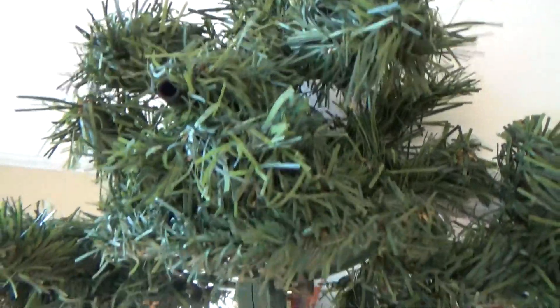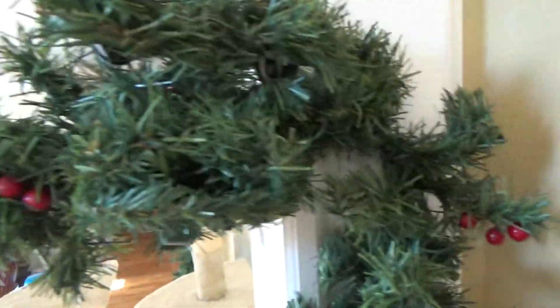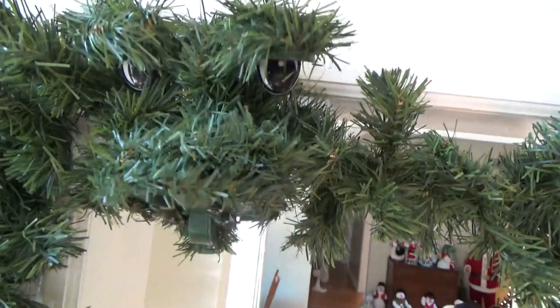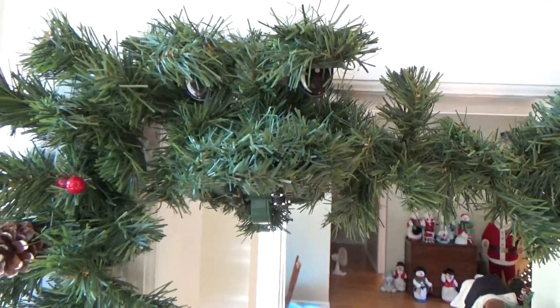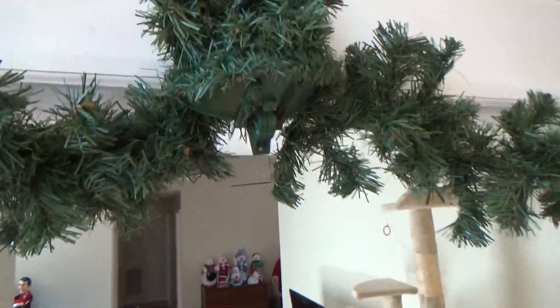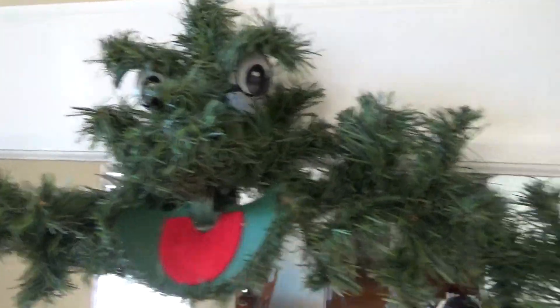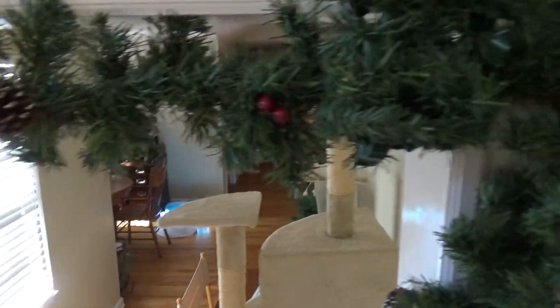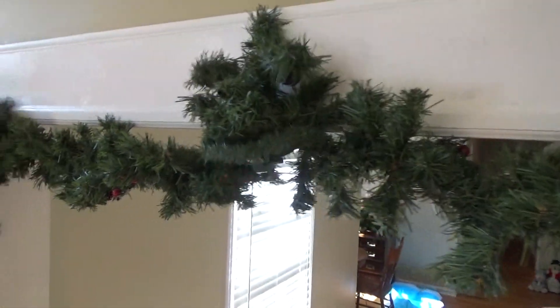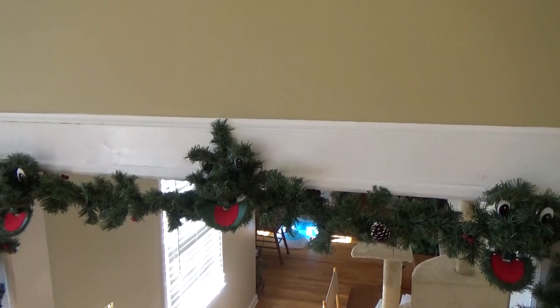The garland performs Santa Claus Is Coming to Town: 'You better watch out, you better not cry, you better not pout, I'm telling you why — Santa Claus is coming to town.' The animated faces move in sync with the music as the close-up demonstration continues through the full song.